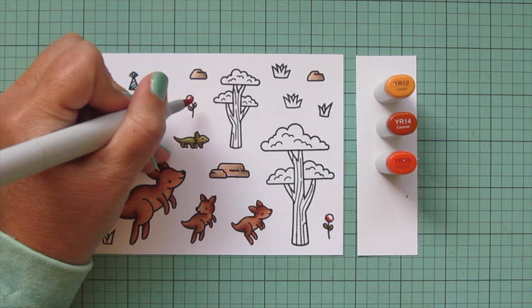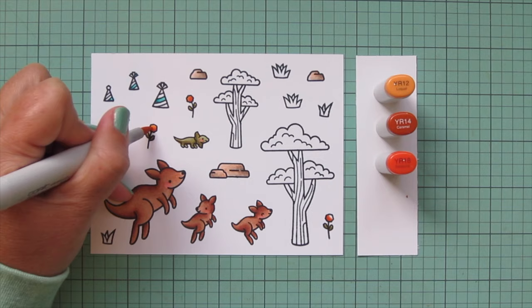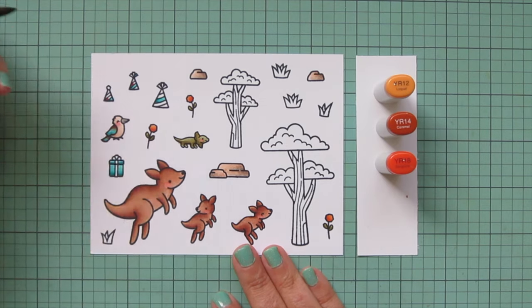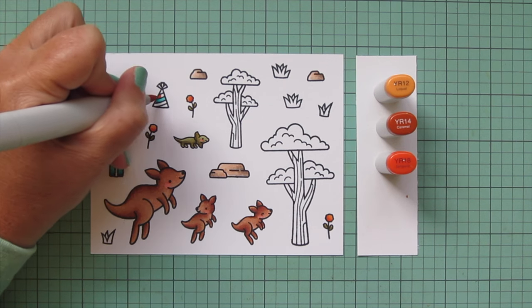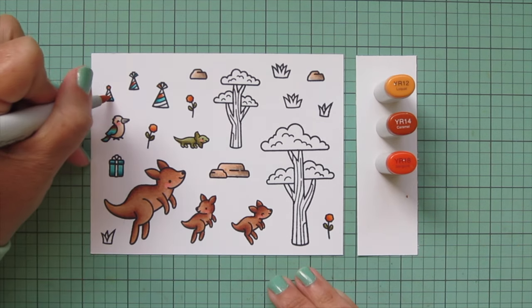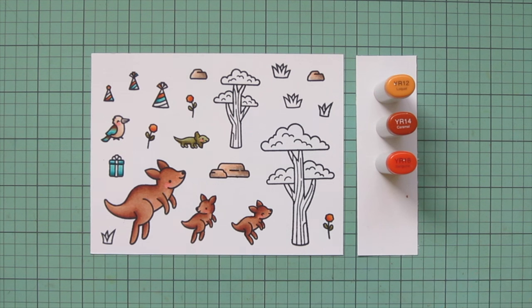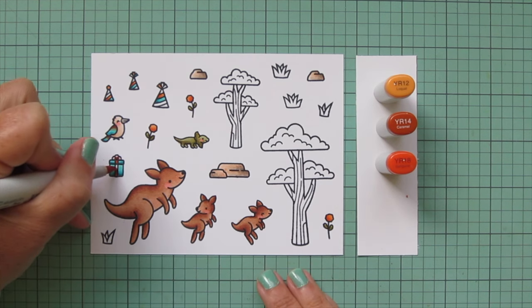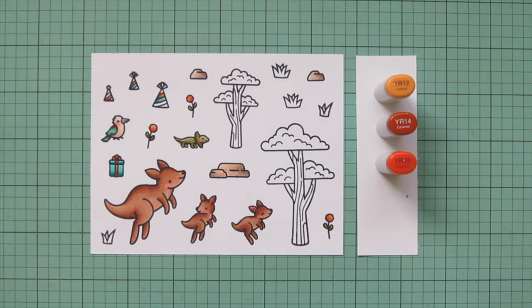For the little pom-pom flowers, I wanted to bring in some orange since orange and blue are natural opposites on the color wheel. I went with YR12, YR14, and YR18, and I'll also use that for some of the stripes on the party hat. I really love how this combo brings in a bit of a sunset kind of shade. I'm also going to do the ribbon on the gift in orange — blue and orange are natural pairings since they're opposites on the color wheel and have a lot of punchy contrast.